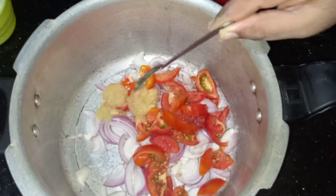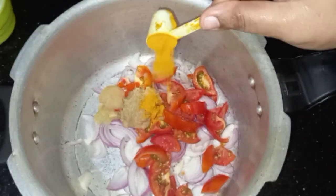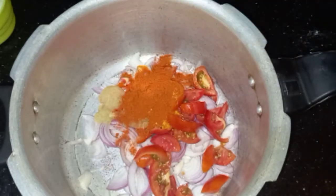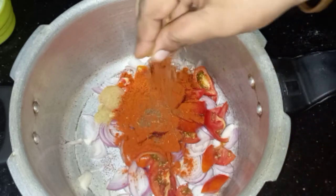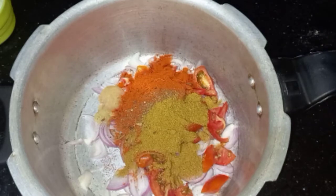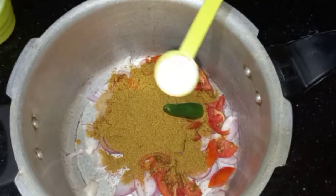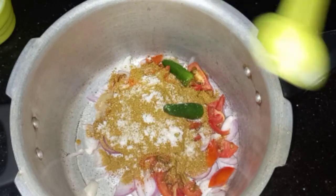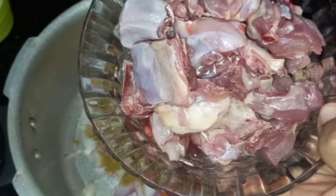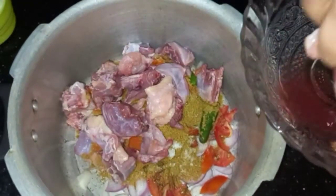Add 2 tsp of paste to get the sauce, along with a few cups of paste and garam masala. Mix the chicken together with the paste mixture.